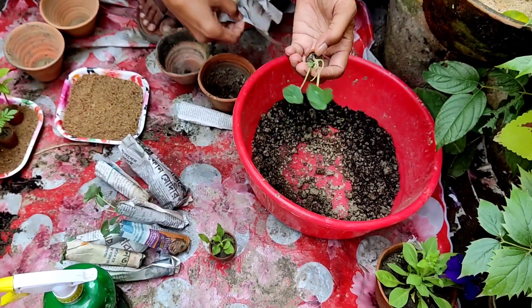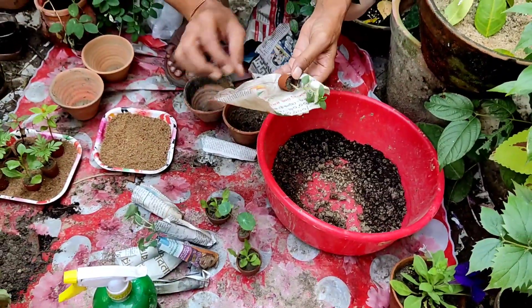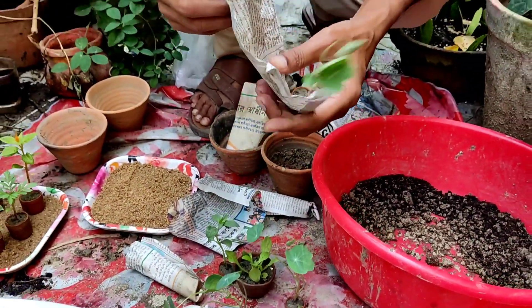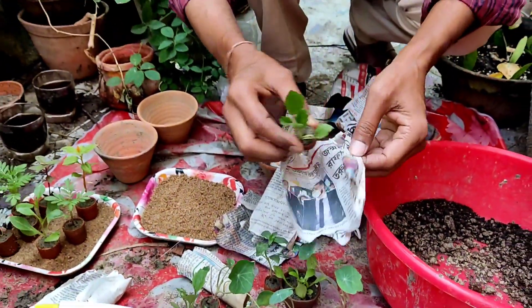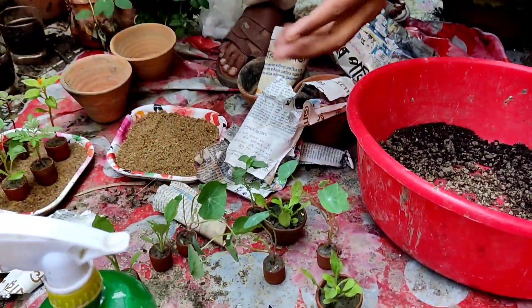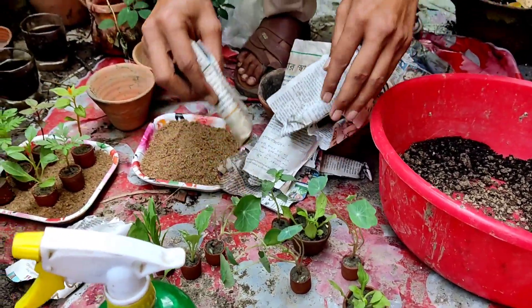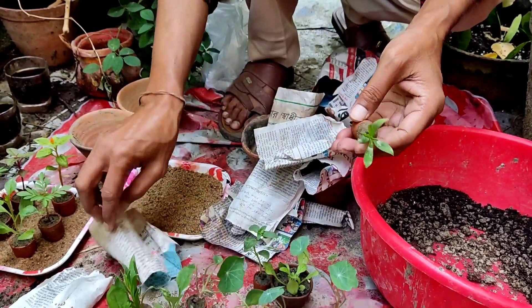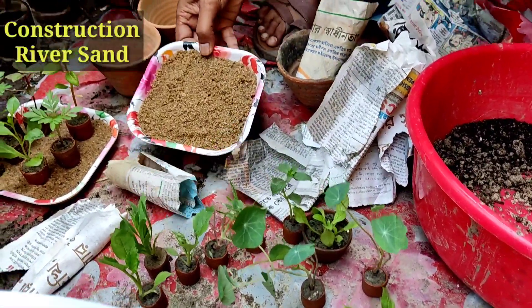I am taking out all the seedlings — this is Petunia, Nasturtium, Anthurium, and again Nasturtium. Different kinds of seedlings you can buy: Petunia, Nasturtium, Dahlia, Marigold, Pansy, Salvia — all kinds of seedlings you can buy in November and December and grow in your pot or in your garden.